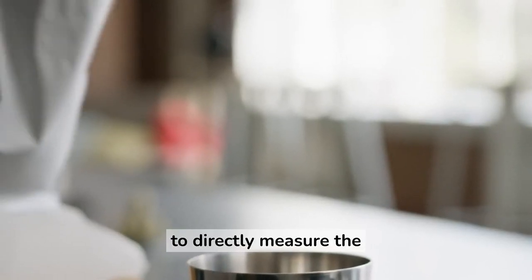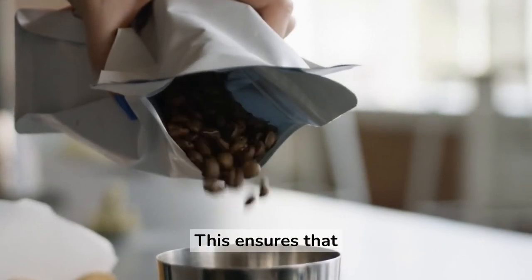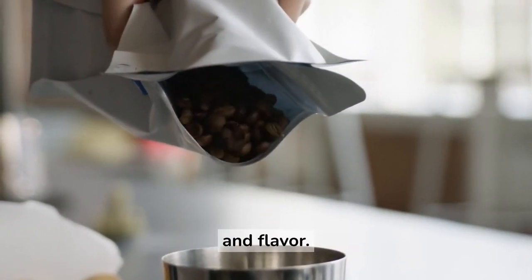A scale allows you to accurately measure the amount of coffee you use every time you brew. This ensures that your espresso shots are consistent in strength and flavor.